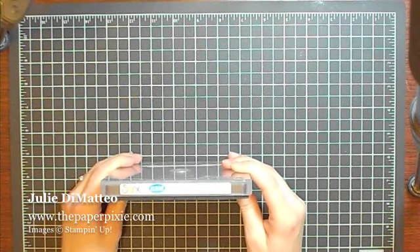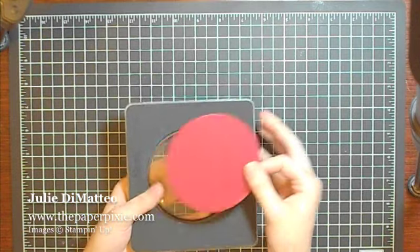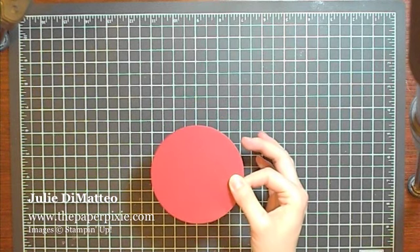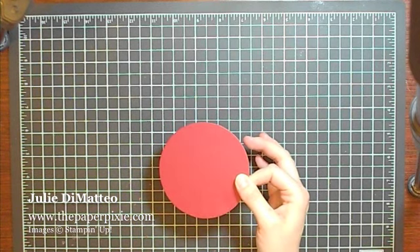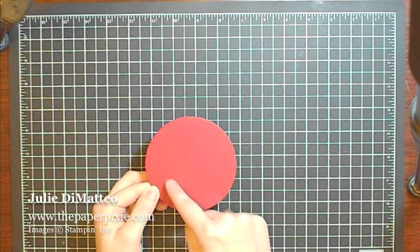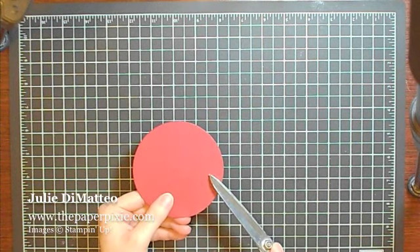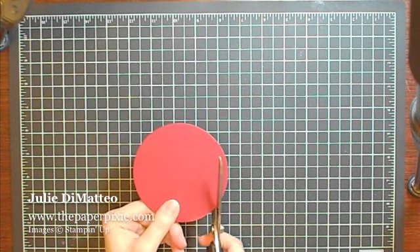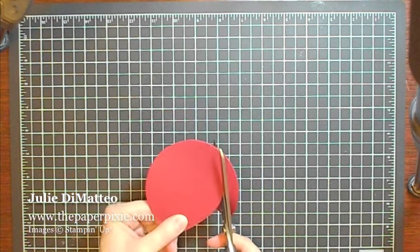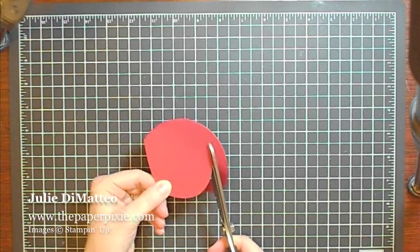I used our Biggs Clear circle die and cut out a circle from Cherry Cobbler cardstock. You could cut the circle freehand but when you're making 200 roses I'd much rather use a die. We're going to first cut a spiral starting from the outside inwards and I'm going to keep it at about half of an inch thick. As you'll see I'm turning the cardstock but leaving the scissors in the same position — it gives you more control with the cardstock.